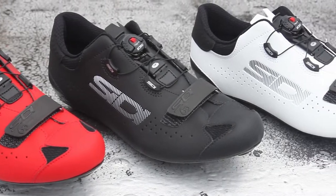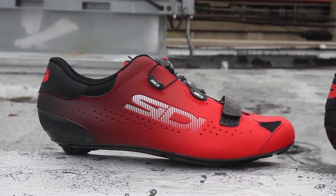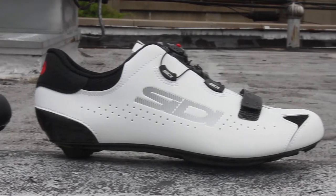The CD60 is offered in a variety of color options in red, black, and white, and multiple sizes all at Bikeshoes.com.